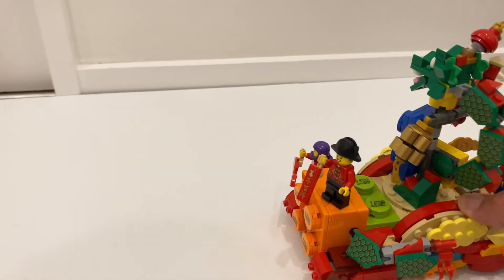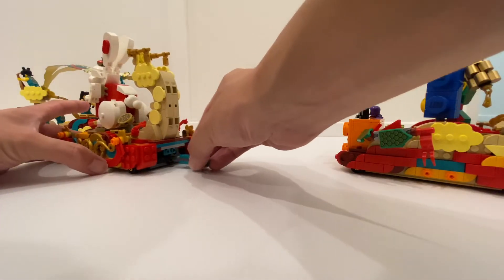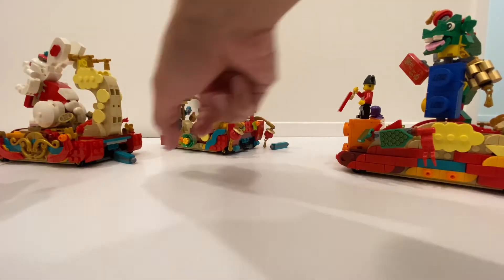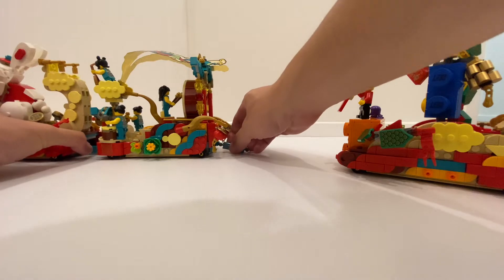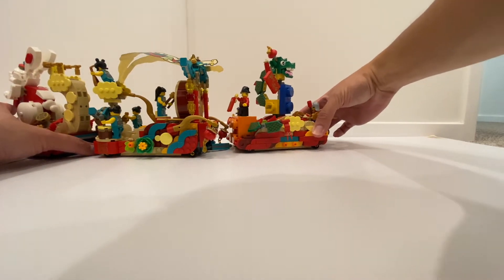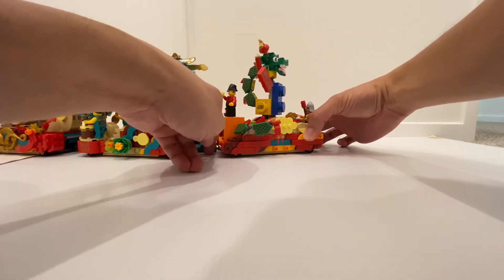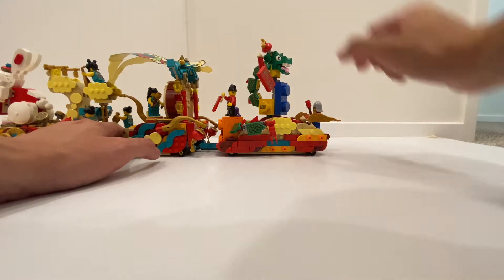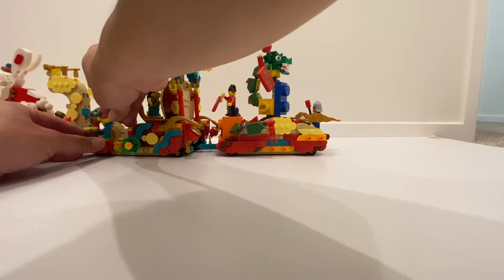Let's take another look at the action feature — you can see the dragon is rotating. As I mentioned earlier, the floats can connect all together. You've got this piece you just need to plug in, then adjust the other floats in the same manner and you can connect them. The front is a bit hard to align because of the decoration, but then it's quite easy to connect. You just need to connect all the floats like this — you can actually buy multiples and create a huge parade. Just because the decoration is a bit hard to angle correctly, I do think it actually looks better individually, because once connected you might not be able to see the front of each float as clearly.